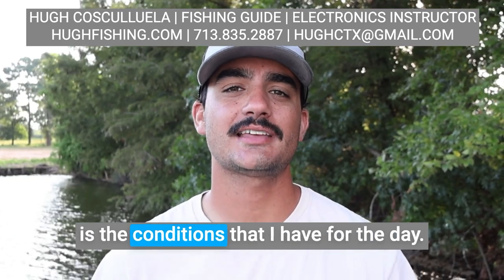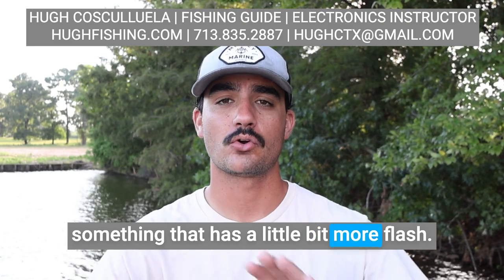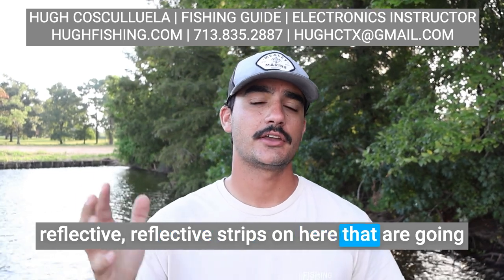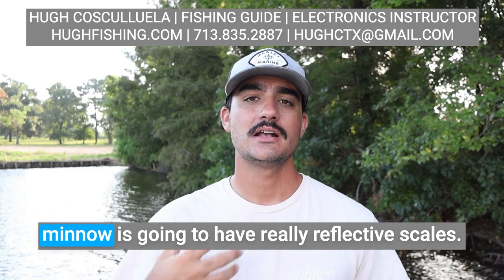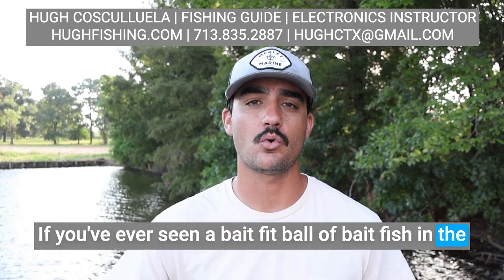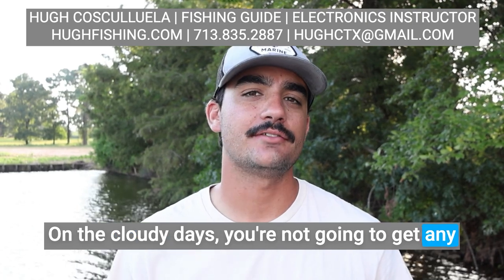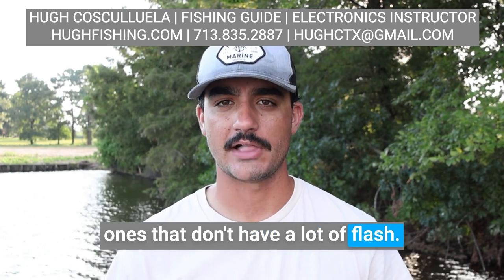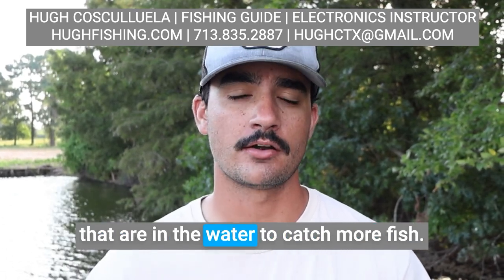The next thing I'm going to be thinking about is the conditions I have for the day — sunny or cloudy, and if I have any wind. If it's sunny and windy, I'm going to opt for something that has a little bit more flash. There are actually some reflective strips on here that are going to really allow the sunlight to flash off of that. If you think about it, a shad, baitfish, or minnow is going to have really reflective scales, so if it's sunny it's going to flash in the water. On cloudy days, you're not going to get any of that sun reflecting off the baitfish, so that's when I start going back towards more subdued colors that don't have a lot of flash. All I'm trying to do with my bait selection is choose the most natural lure possible to mimic the baitfish in the water and catch more fish.